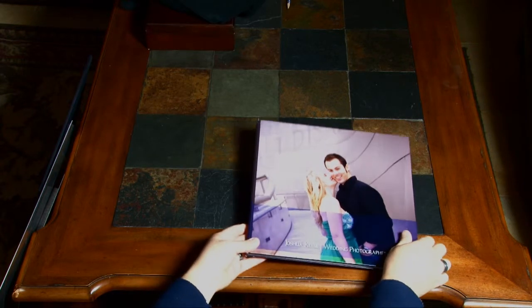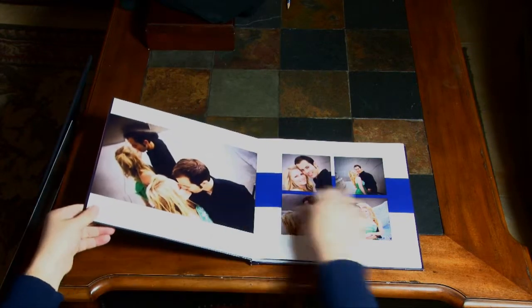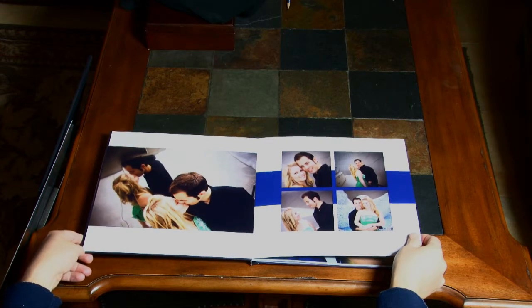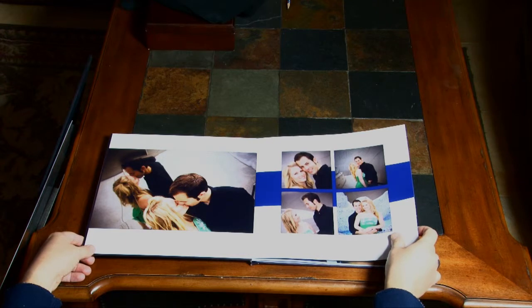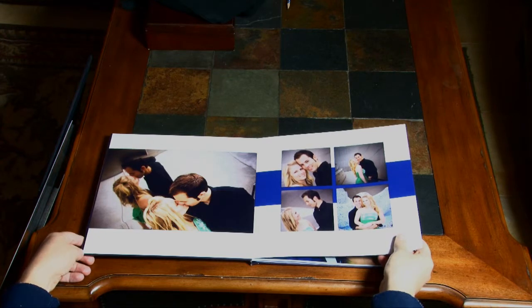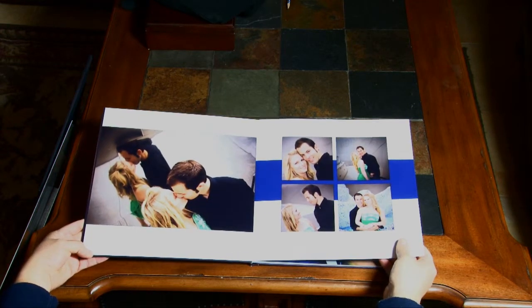It's printed like a book, much more affordable than the traditional flush mounts. The photos are printed directly on the page. This particular book I really like a lot — it comes from Autorama Photo in New York. I've tried a lot of different press printed magazine style products, and this is by far the best one I've tried. It is real photo paper, but not all of these magazine albums are.